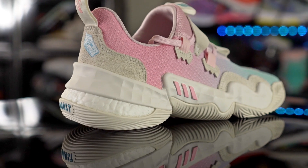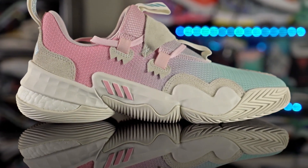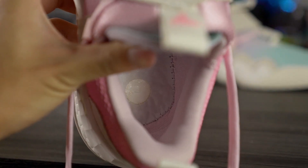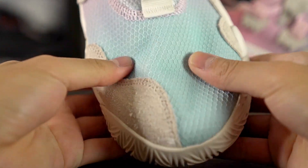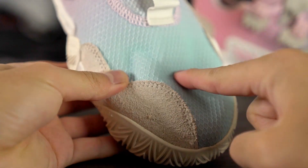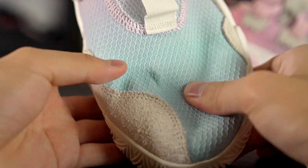Next we have the Trae Young 1, which has a really comfortable cushioning setup — full-length Lightstrike with a Boost pod in the heel. There's a lot of compression in the heel, and a cutout in the strobel board in the heel improves step-in comfort. The forefoot feels nice with Lightstrike. The materials are a little on the stiffer side, but once you break them in it gets more comfortable, though not as soft as the Daymate.